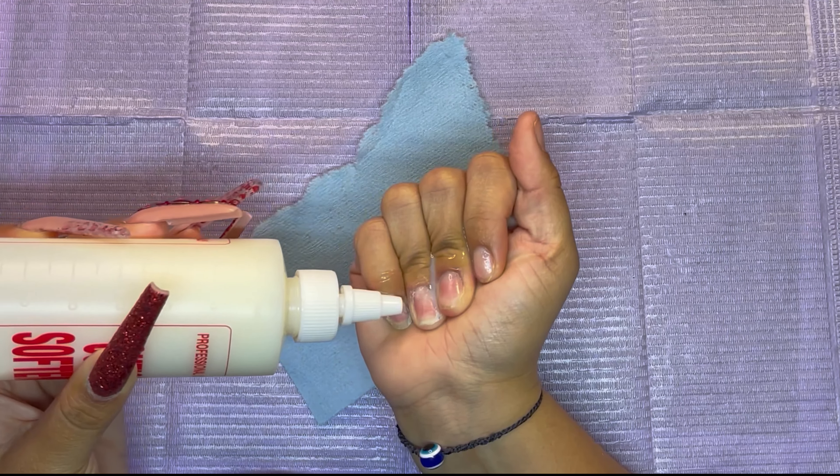Once I rub everything in, I am gonna be going in with my cuticle pusher and pushing back all the cuticles. Then I'm gonna go in with this small cone cuticle drill bit. I don't even know where I got this from but a friend gave it to me with a bunch of other little drill bits. I go in around the cuticle area to make sure all that gunk is off so my cuticle area is nice and clean.